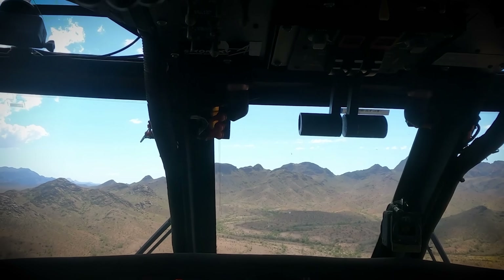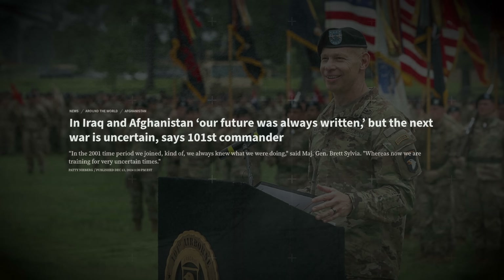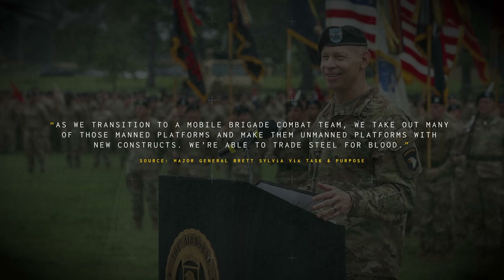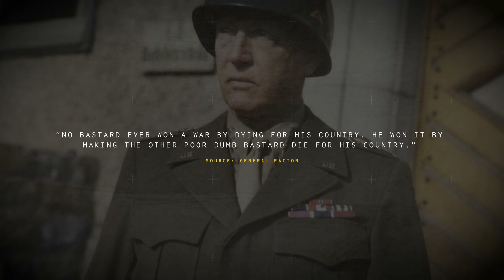This is all part of an effort to make our first contact with the enemy metal on metal, where a human — at least on our side — isn't put at as much risk. This echoes what Major General Brett Sylvia told Task and Purpose in 2024 when he was the commander of the 101st Airborne Division: 'As we transition to a mobile brigade combat team, we take out many of those manned platforms and make them unmanned platforms with new constructs. We're able to trade steel for blood.' Or, as General Patton elegantly said to the 6th Armored Division in 1944: 'No bastard ever won a war by dying for his country — he won it by making the other poor dumb bastard die for theirs.'